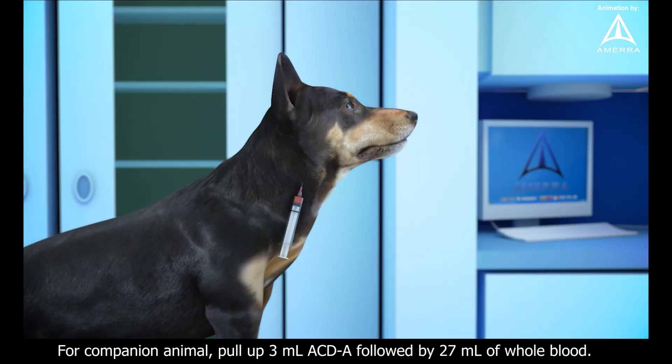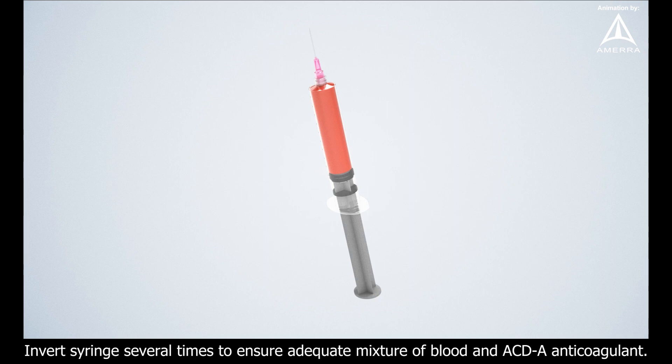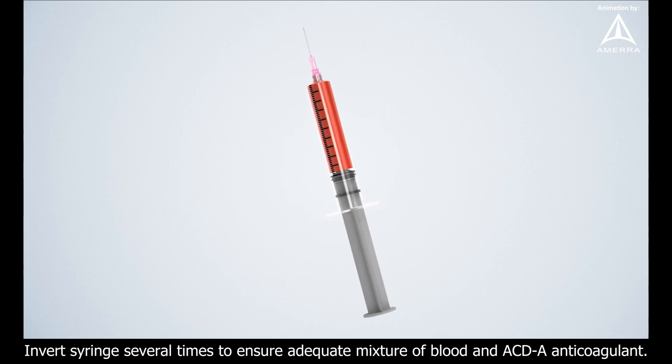For companion animal, pull up 3 ml ACDA followed by 27 ml of whole blood. For equine, pull up 6 ml of ACDA followed by 54 ml of whole blood. Invert syringe several times to ensure adequate mixture of blood and ACDA anticoagulant.